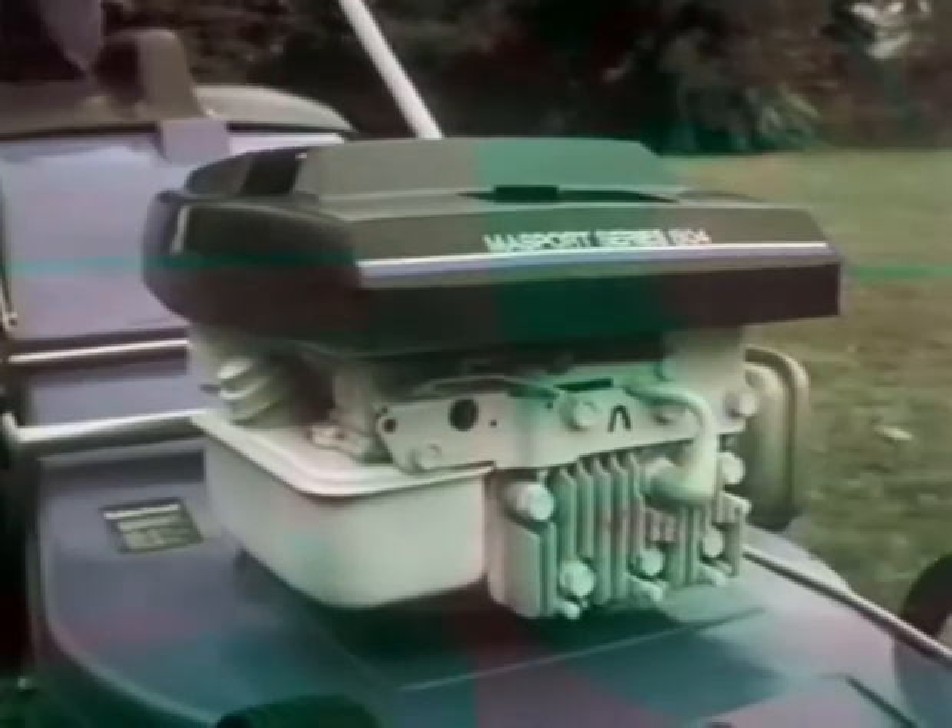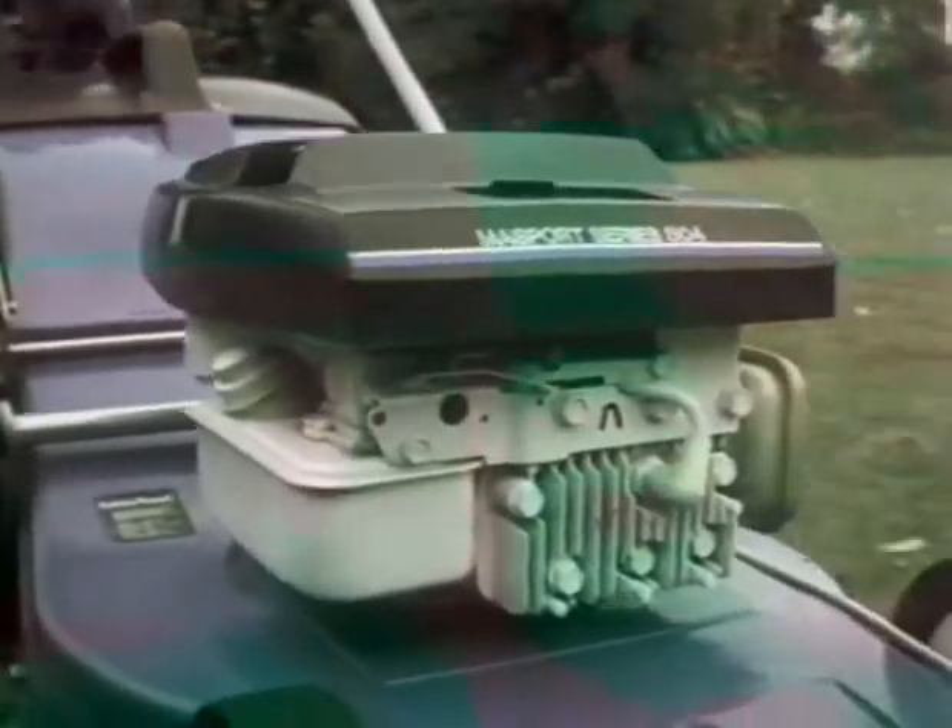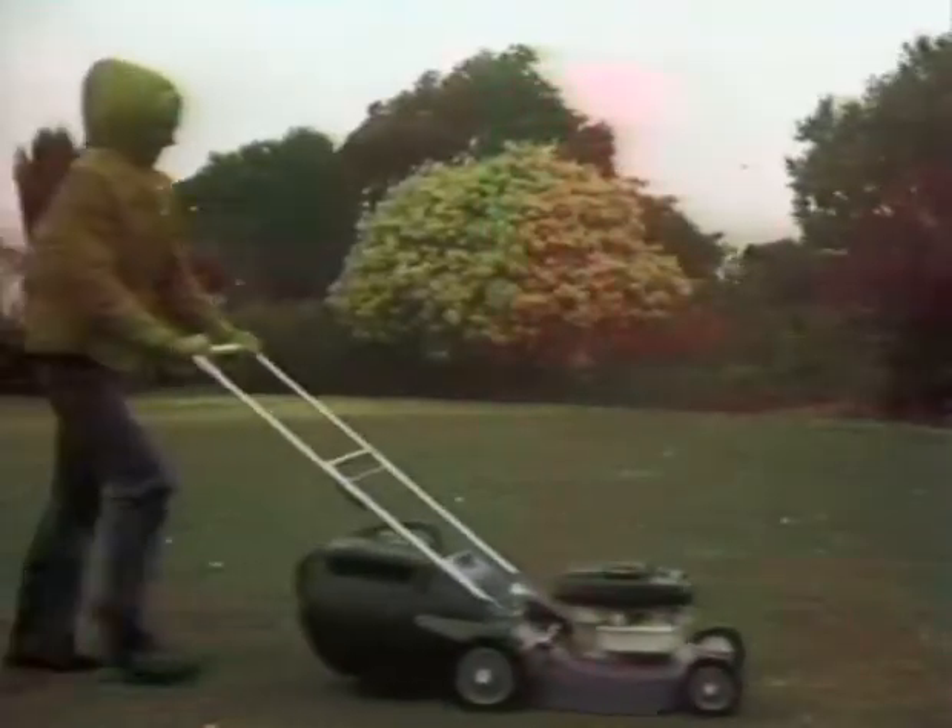Starts easily, time after time after time. Easy to push, manoeuvrable. Cuts long grass, fine grass, past pallet. Cuts and catches all grass. Even wet.